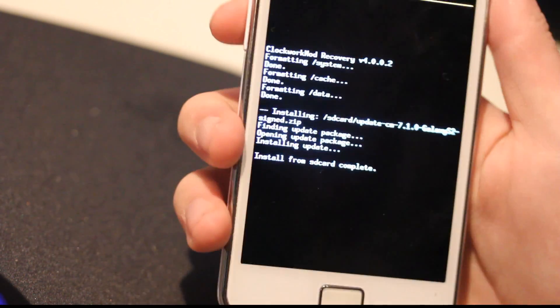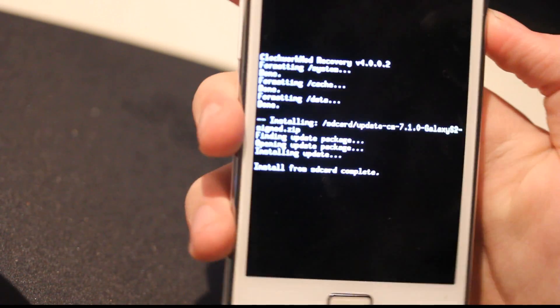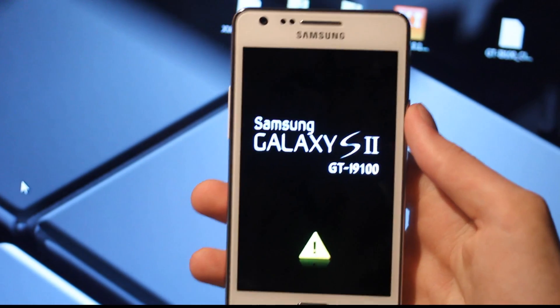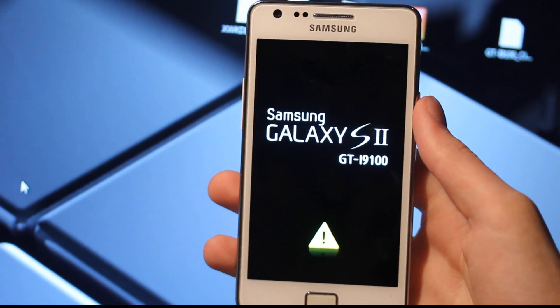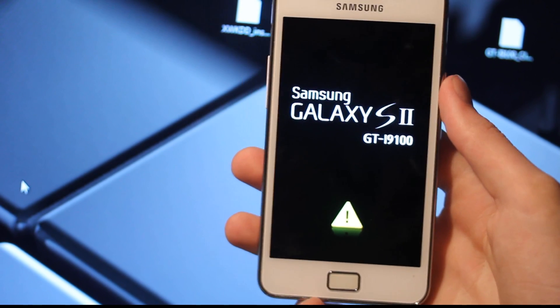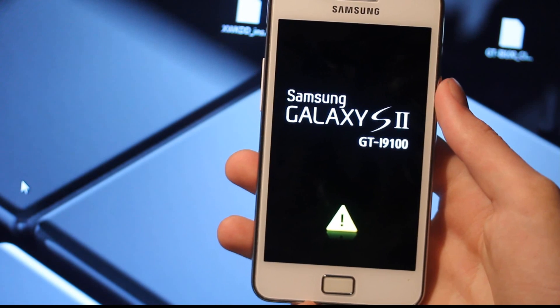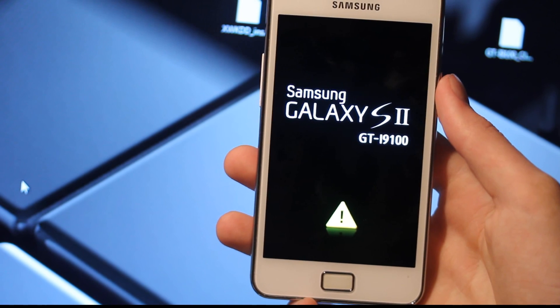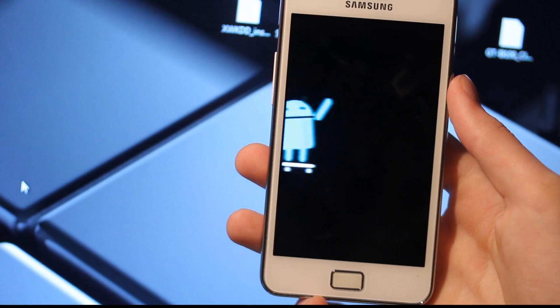Alright, I'm just gonna go ahead and go back right now, reboot system now. Maybe we should take a little farther away again, it's kinda hard. Yes, I'm new to the camera, but this just shows that I could install custom firmware and stuff like that with my phone right now. It's gonna boot up, and as I said, very important to take backups.